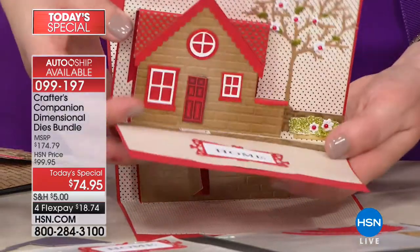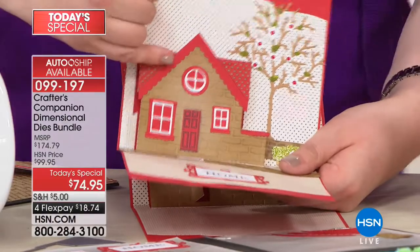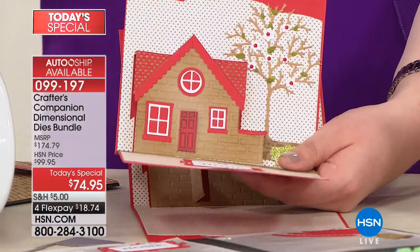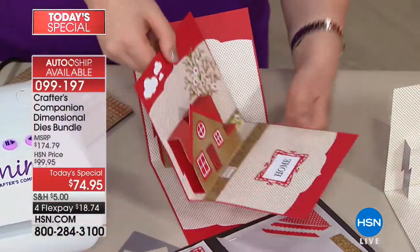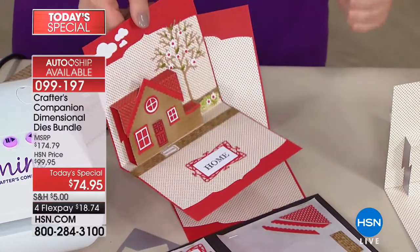Here is one I've done all the embellishing on — bear in mind all these pieces are in your extra set. No two cards are ever going to be similar because you've got so many accessory pieces to tell the story over and over again.